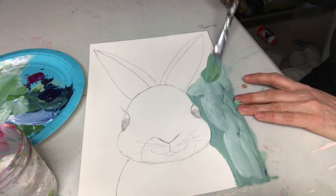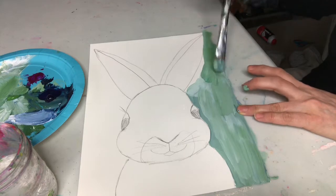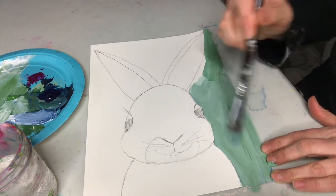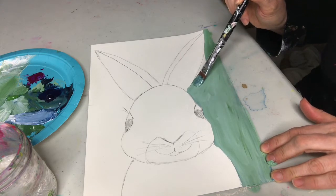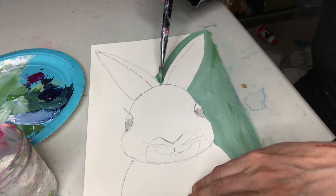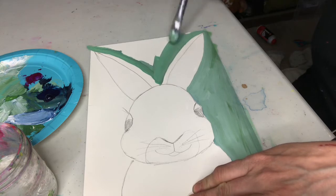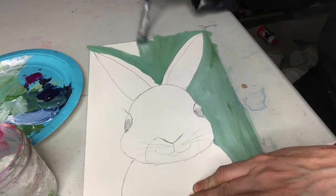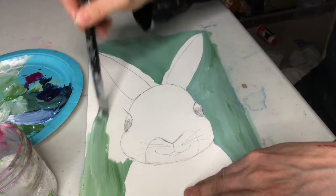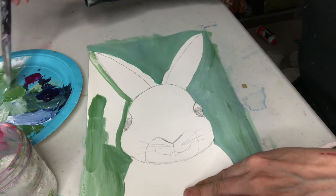I'm mixing sort of a lighter color now. You want your background to not be too light because you want the bunny to stand out. I'm gonna make my bunny white, so you want your background to allow the bunny to stand out.